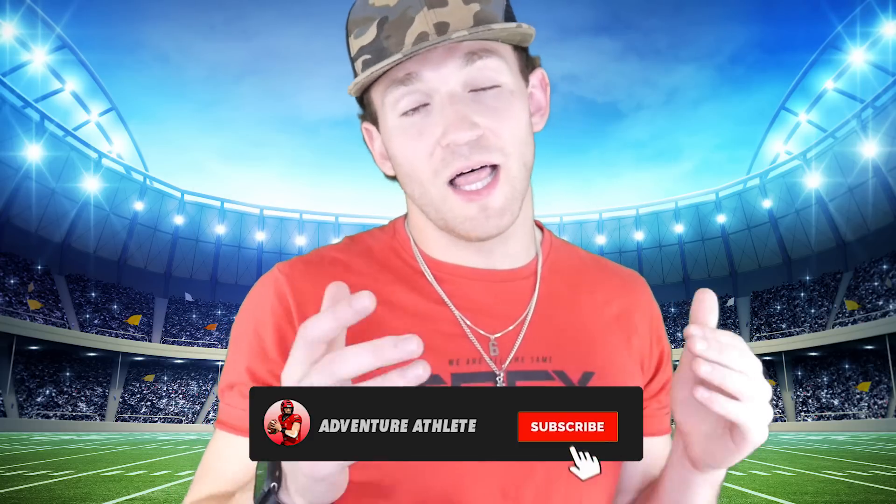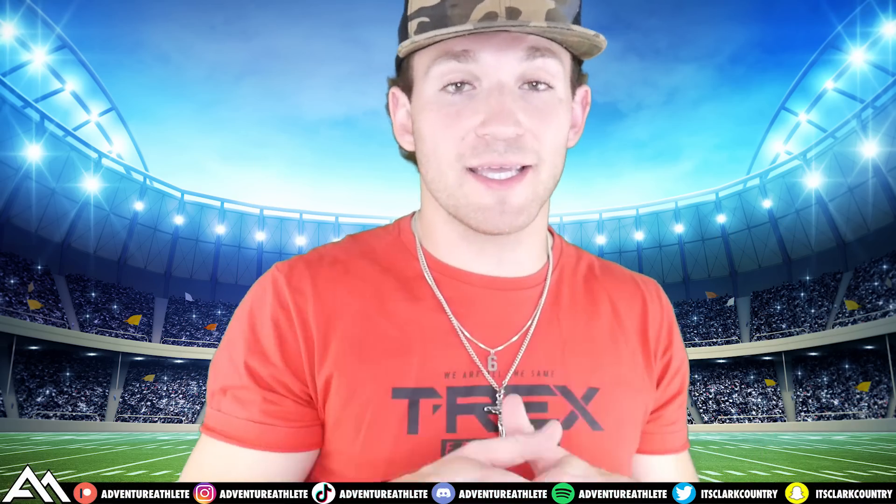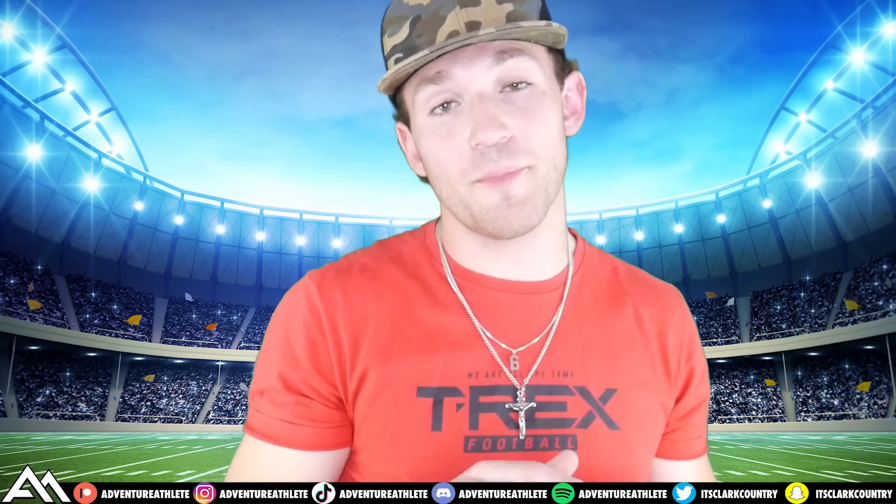What's up, ladies and gentlemen? My name is Clark Haslett, better known as Adventure Athlete, also known as Clark Country. Welcome back to another video. A lot of you guys have been requesting me to do a video on how to put on football gear, and it's your lucky day because today I'm going to show you guys how I put on my entire football uniform from start to finish. So let's get right into the video.